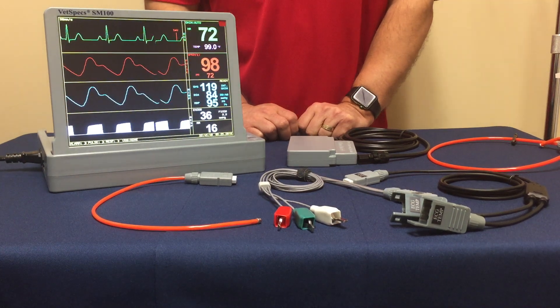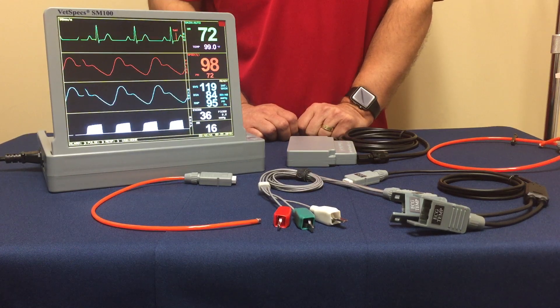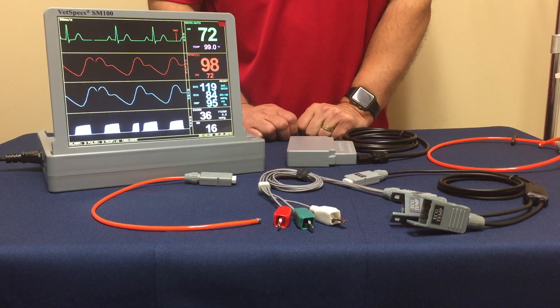Greetings. We're following through with our summary series for VetSpecs monitoring systems. Today we're going to be talking about the rectal temperature option that VetSpecs is now providing.